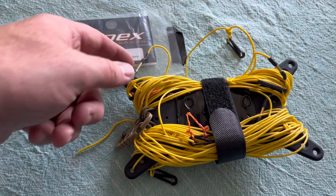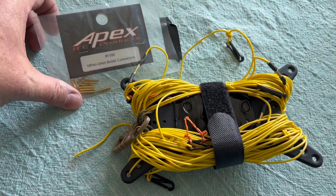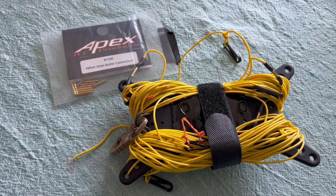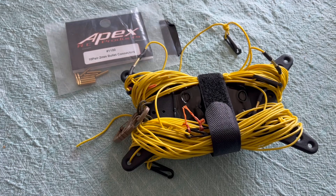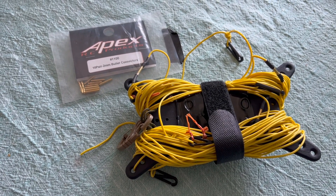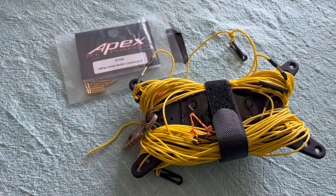You might have noticed that I'm actually using different connectors than what came with the antenna kit. I had these bullet connectors from another antenna project, a linked Ribacoff antenna that I did. I did try using the connectors that came with the kit, but crimping ain't easy and some mistakes were made. So I had these laying around, and they seemed to be working out just fine.